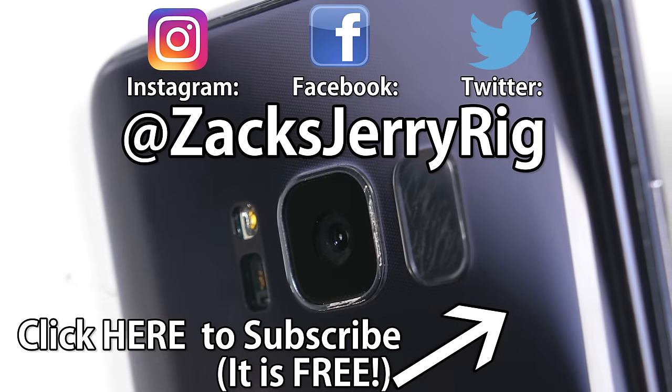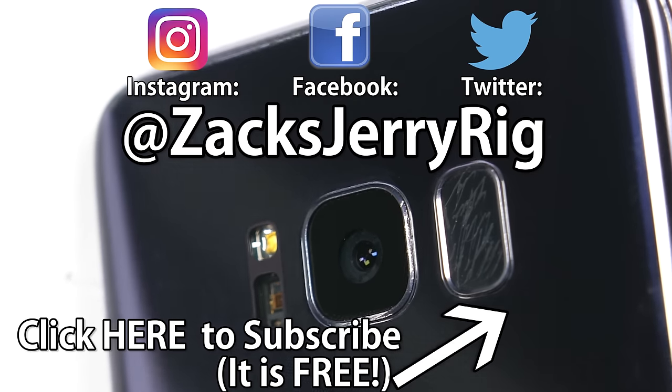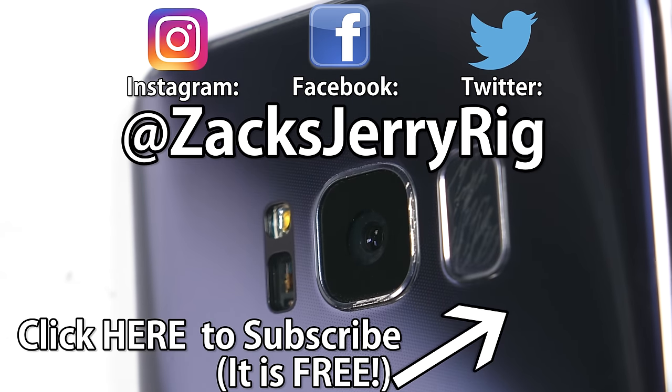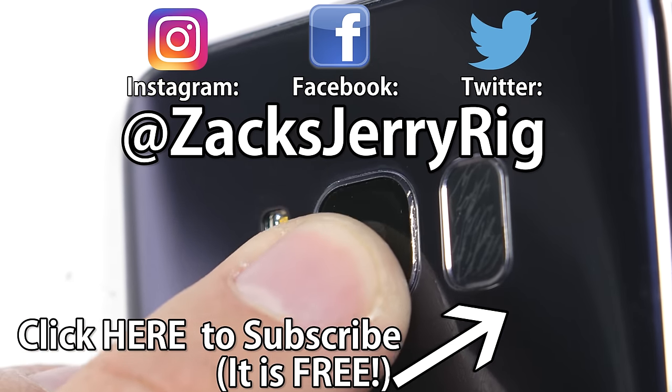If this video helped you or you thought it was interesting, hit that subscribe button and come hang out with me on Twitter and Instagram. I've linked all the tools and replacement parts in the video description right below this video. Thanks for watching.